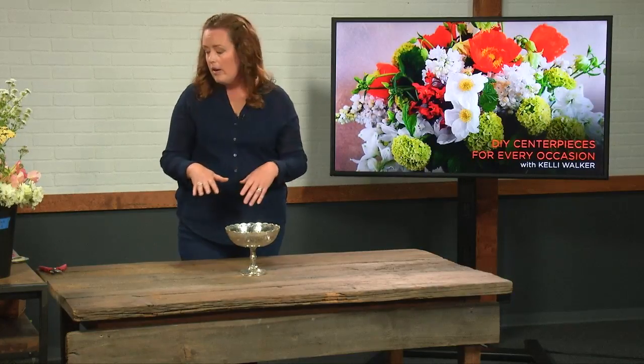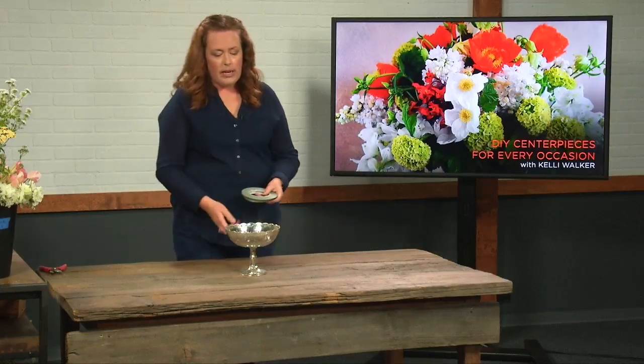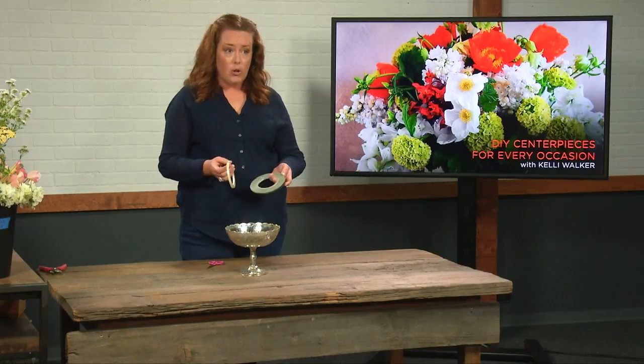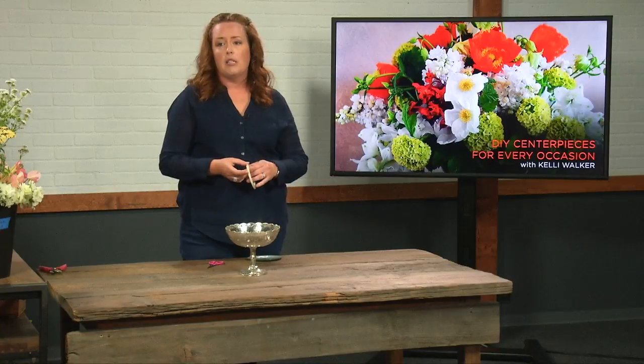This is a really great way to create this look. You can use regular skinny Scotch tape that you'd commonly have at home. Today, we're going to show you floral tape, which is a little more sticky than a typical Scotch tape.